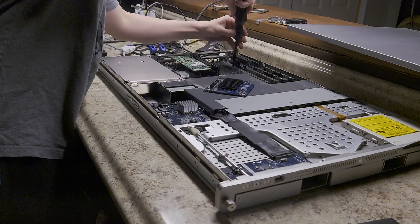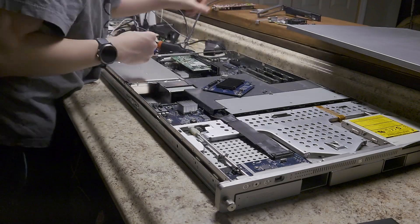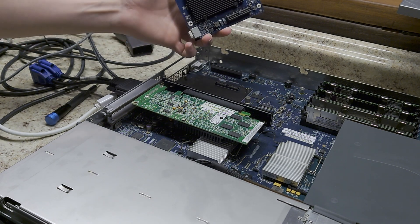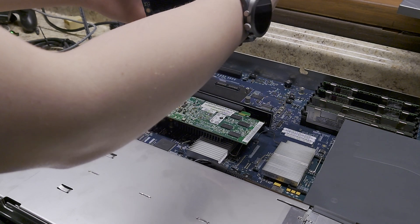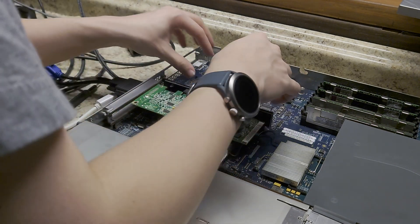There isn't really much to talk about with this. It is interesting how the heatsink goes down and the air is supposed to flow underneath and over. Although I have no experience with servers before this, so maybe that is normal.